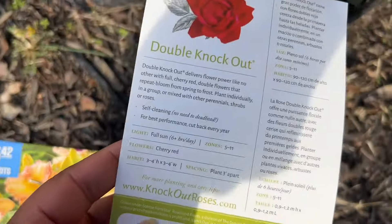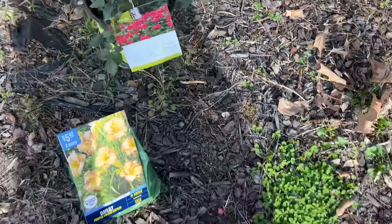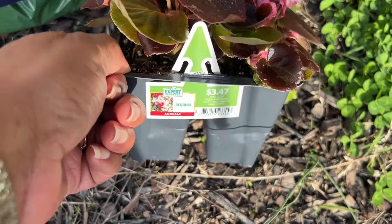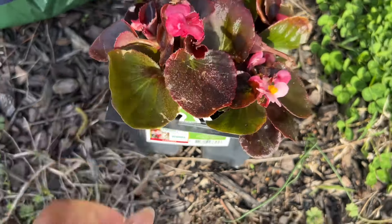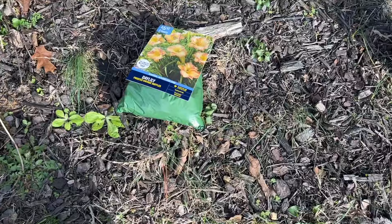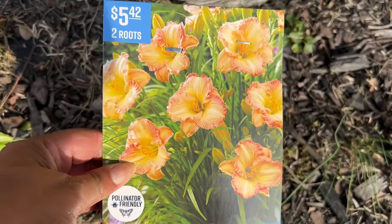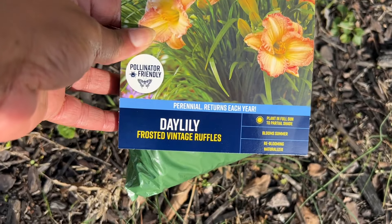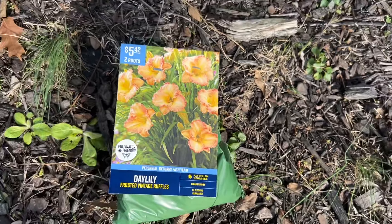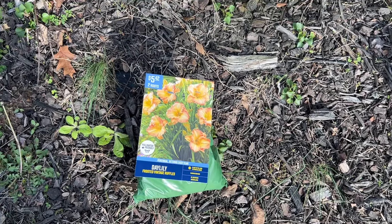Yeah, they're both cherry reds — I was trying to make sure. So we're going to be planting those. We got some annuals, some begonias, and they were $3.47 at Walmart. Begonias normally do pretty good. Then we have some day lilies that we're going to put in the ground to bloom for the summer.